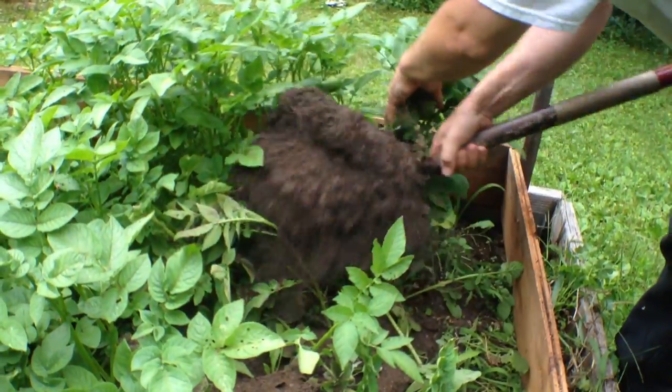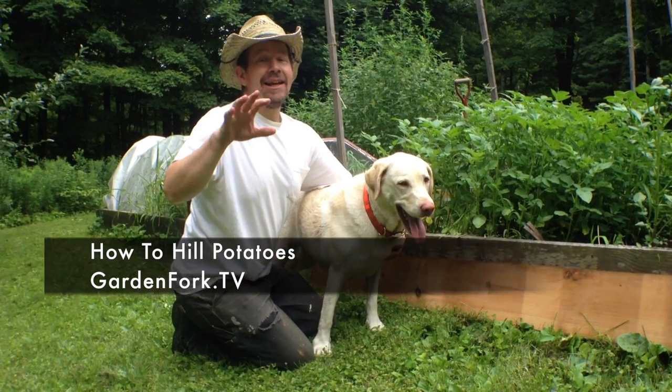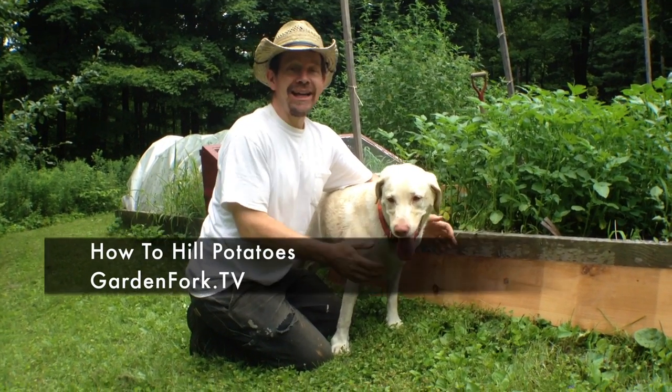Today on GardenFork, learn how to hill potatoes. Hey everyone, welcome to GardenFork. Today it's our second episode on how to hill potatoes.